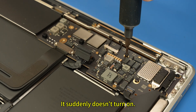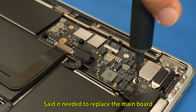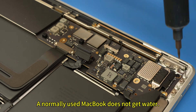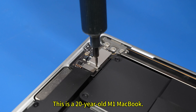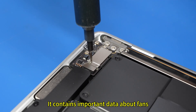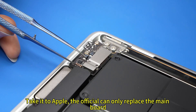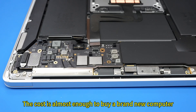It suddenly doesn't turn on. The owner took it to Apple's official service and was told it needed to replace the main board. I believe many Mac users have had similar experiences — a normally used MacBook, no water damage, never fell, just went on strike. This is an M1 MacBook that suddenly turned on vacation mode. It contains important data. Taking it to Apple, the official can only replace the main board, and the cost is almost enough to buy a brand new computer.